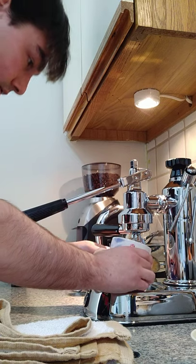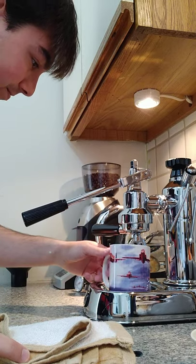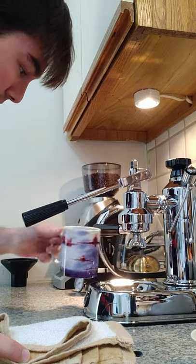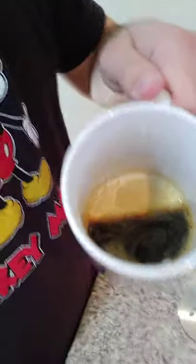That's definitely over-extracted. It's bubbling up like crazy — too much extraction, maybe too much pressure. But as promised, that is the first shot of espresso which we pulled on our machine. Let's give it a try.